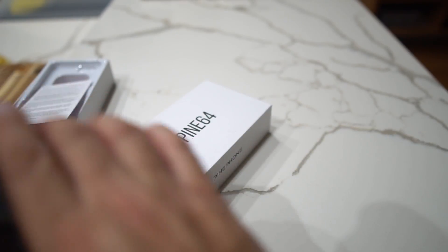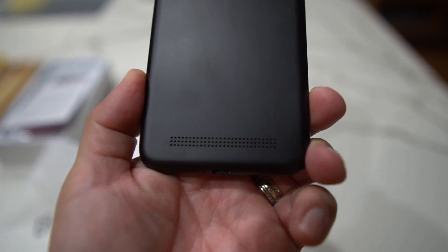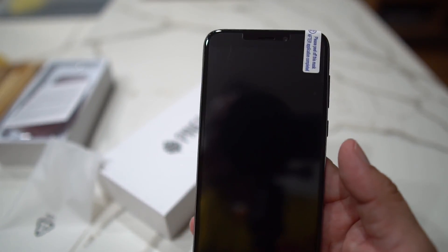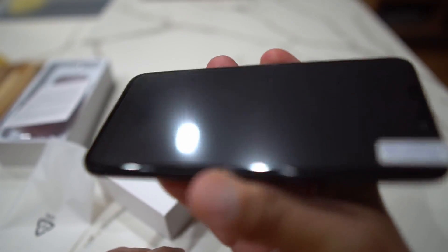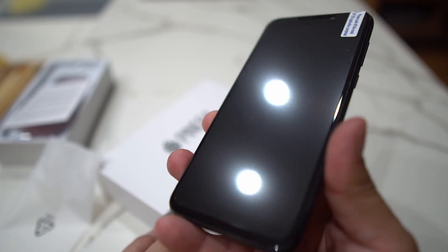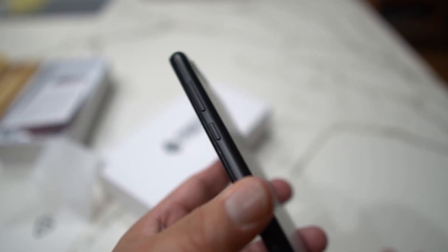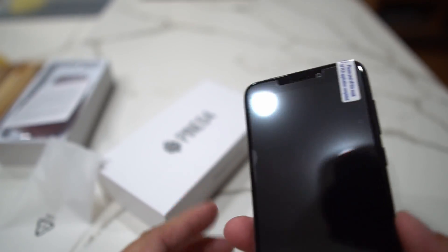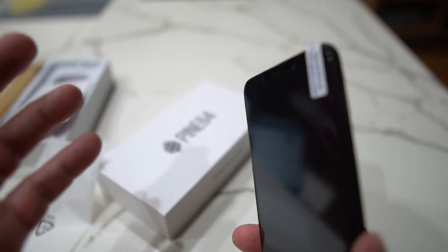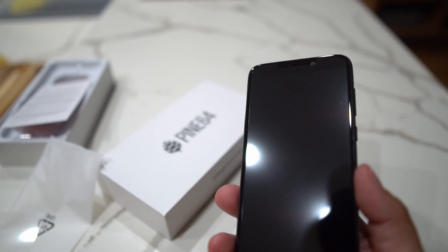Taking it out of the plastic bag — it has a plastic build with a speaker on the bottom. It's a pretty big phone, you're looking at 5.95 inches, and it has an LCD, 720p panel with an 18.9 aspect ratio. A lot of people are going to say why are you getting a phone like this — it doesn't have quad HD. But this is a different kind of phone. I want to learn about Linux and different tech, and this seems very exciting.